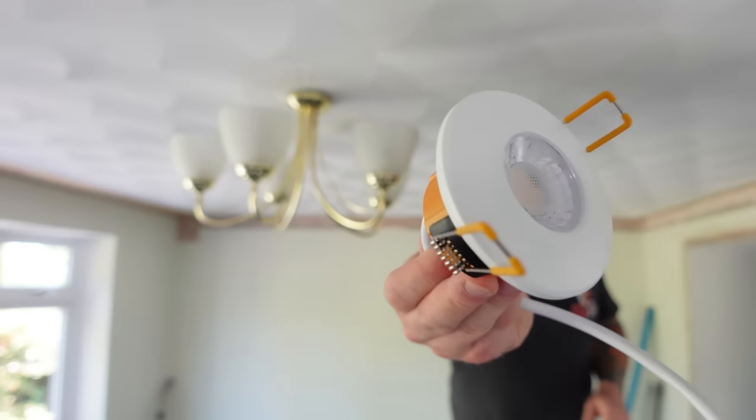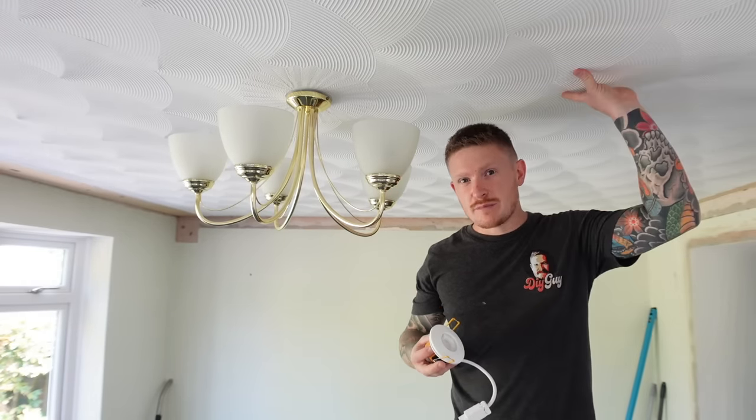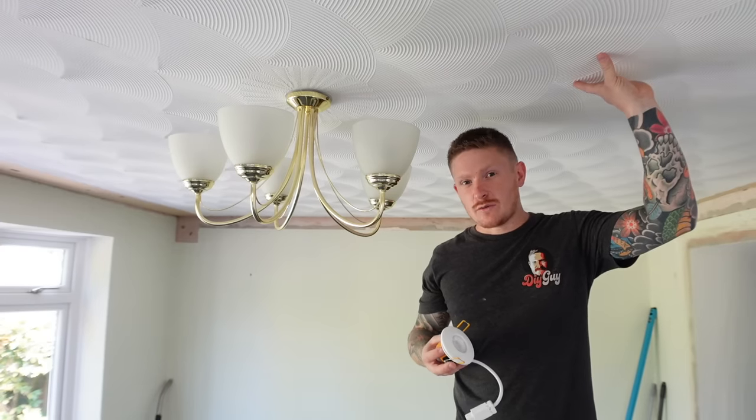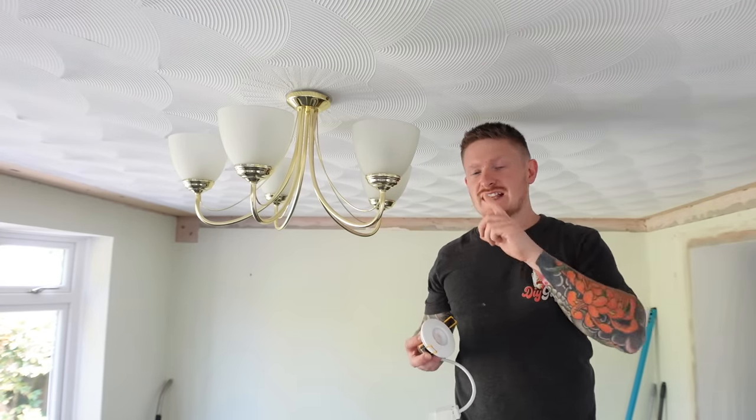So you want to swap an old ceiling light for some fancy new downlights but you've got no access above the ceiling to do your wiring. Maybe it's a flat roof above or maybe there's flooring in the way such as tiles in a bathroom so that you can't get the floor up to gain access to the wiring. Let's not let that beat us. Today I'm going to be showing you a technique for how to install downlights when there's no access above the ceiling.